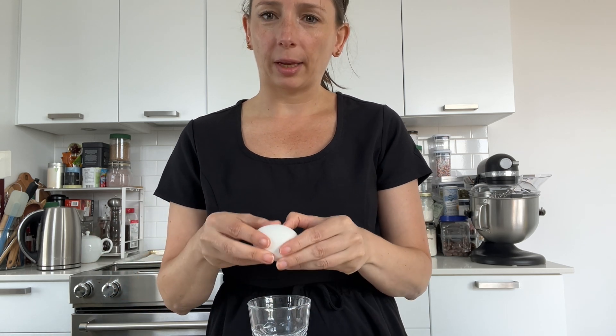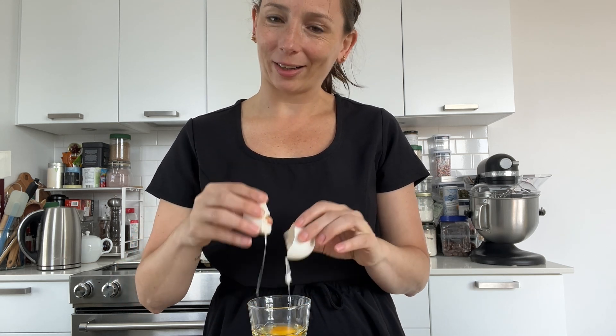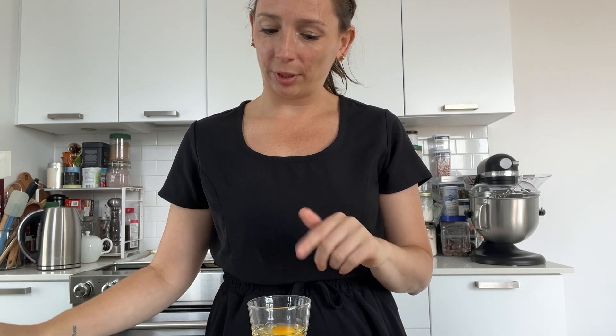We have one egg in our cookie dough and I'm going to crack it in a glass to add it later. I always like to crack my eggs into a separate cup before adding to the mixer bowl, just in case it doesn't crack nicely and you end up with shell in your egg. Better to remove it in the glass than from the bowl with your dough.